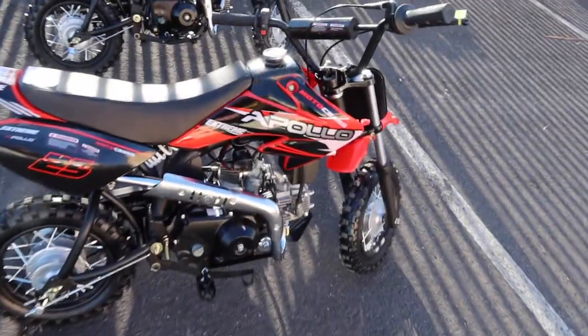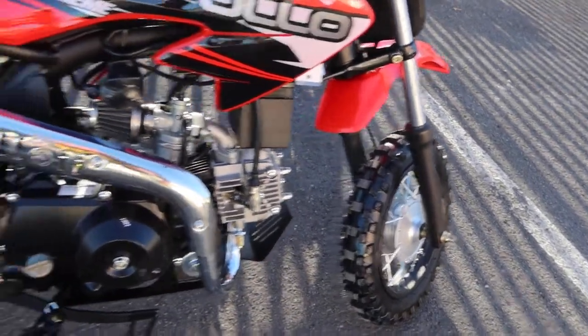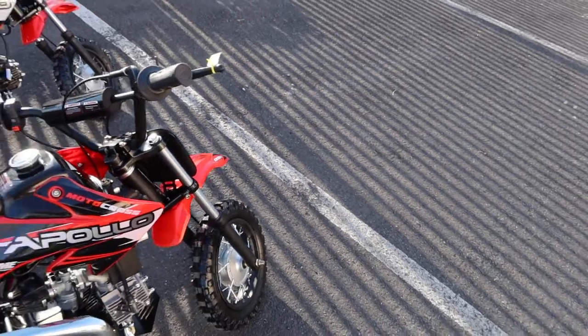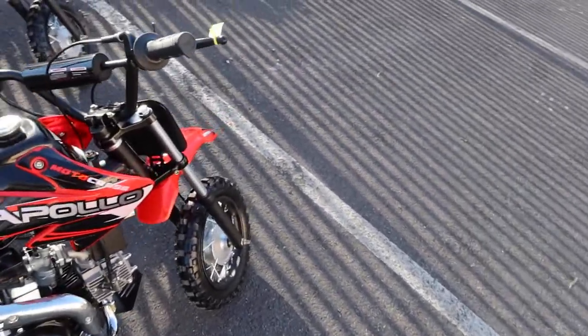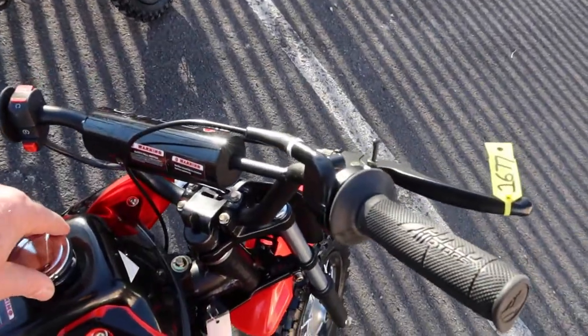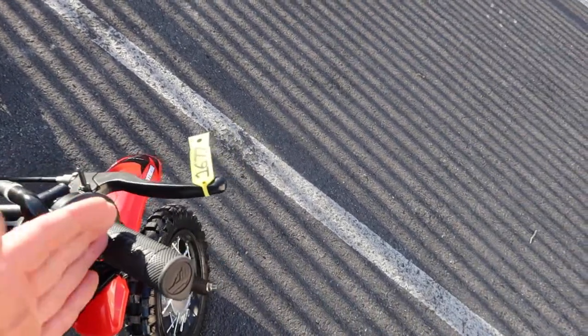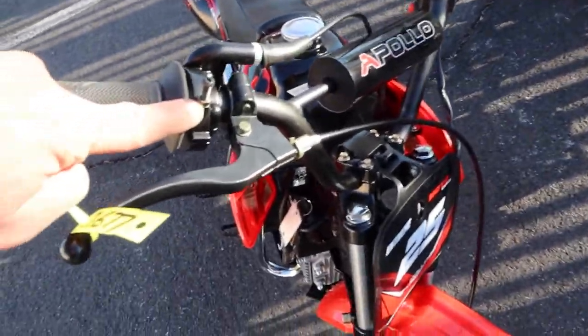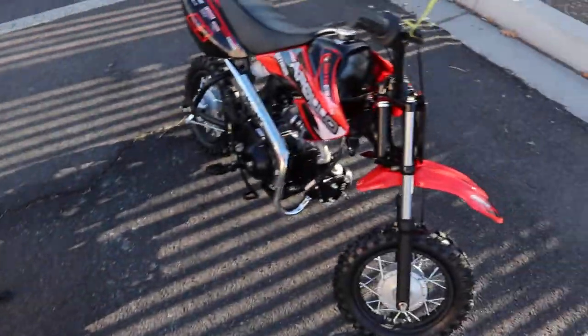The sturdy frame is solid on both bikes. You have a foot brake on the right side and a handbrake — both models have the same braking and stopping features. There's also a metal gas cap. Both bikes have a speed limiter, so you can limit the twist throttle using the screw feature.